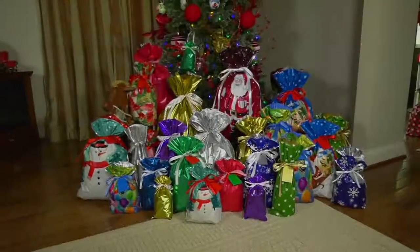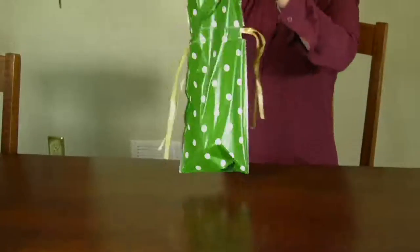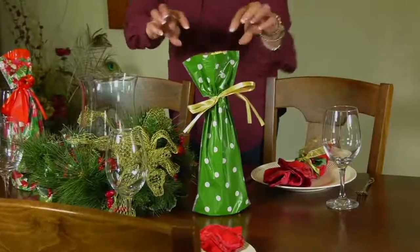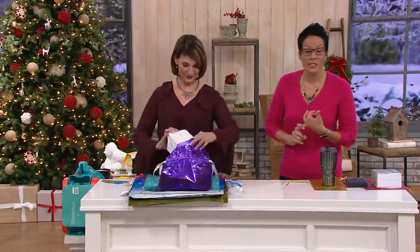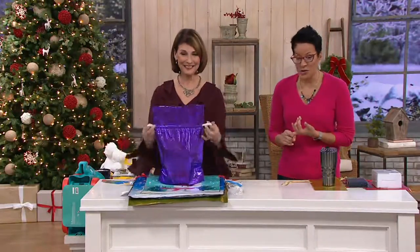This is actually how you can wrap in the car safely with no problem if you need to. You're going to a party and you're like, oh my gosh, I forgot to wrap it. Sherry Faye is with me. This is a Kringle Express 60-piece drawstring gift bag and tag set. You get 30 of the bags and 30 of the tags. They're the answer to unwieldy weird packages that would take a whole roll to wrap, and they're the answer to the small ones as well.